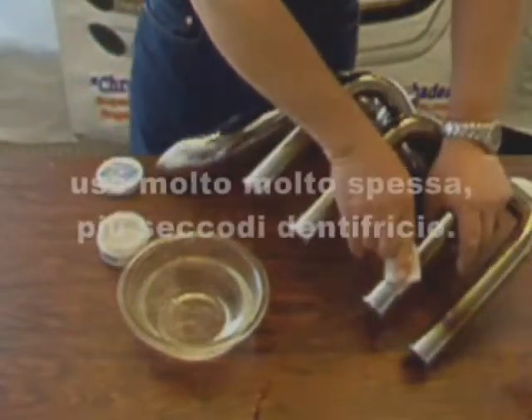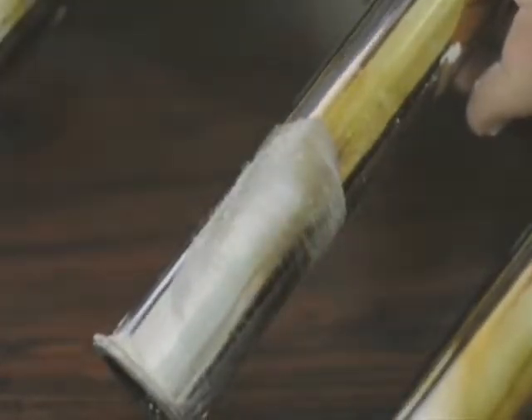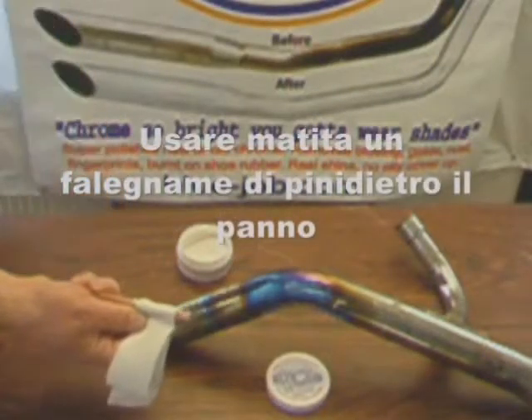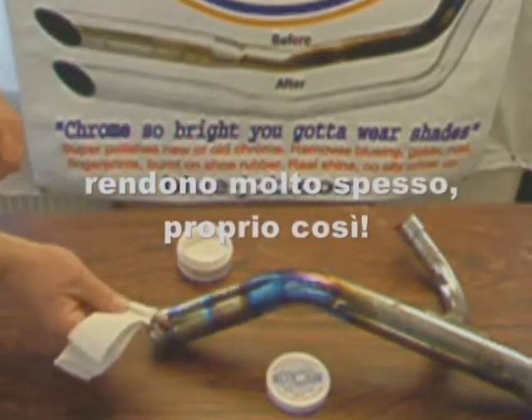I use a lot. Make it real thick, drier than toothpaste, and then concentrate on the small spot the size of a coin until you see it breaking through. Fourteen seconds. Use this pine pencil behind the cloth — you can get them at the hardware store — and make it real thick, just like that. Go to work.